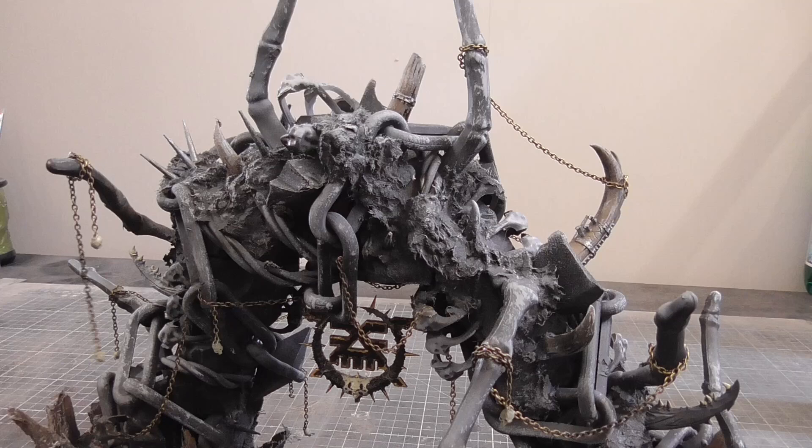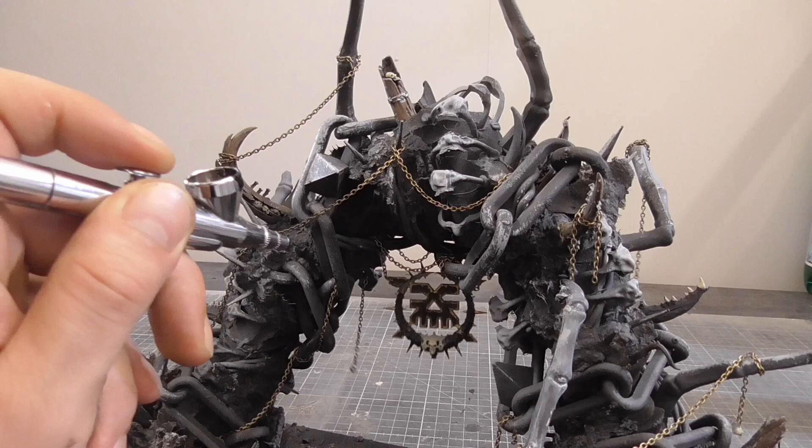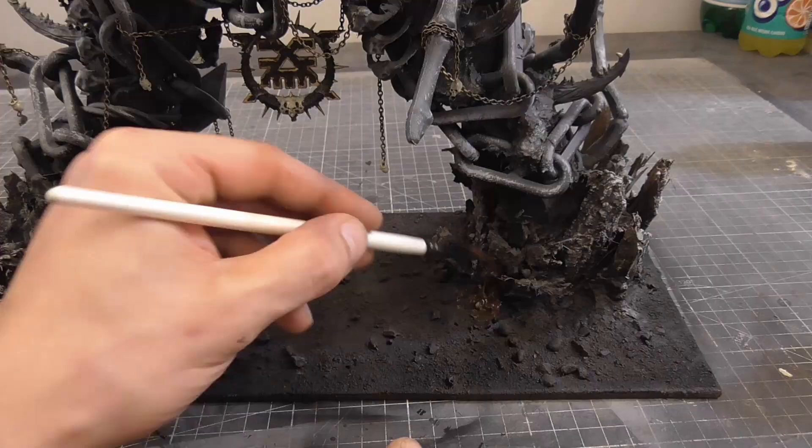I deepened some of the shadows by spraying some black into the lower areas of the arch. I then loosely touched the brass chain with a fine mist of black as it looked a bit bright.